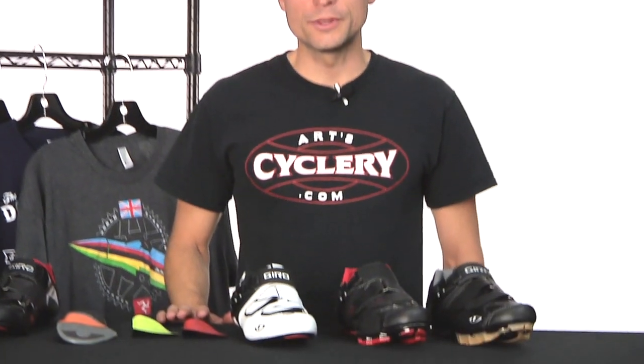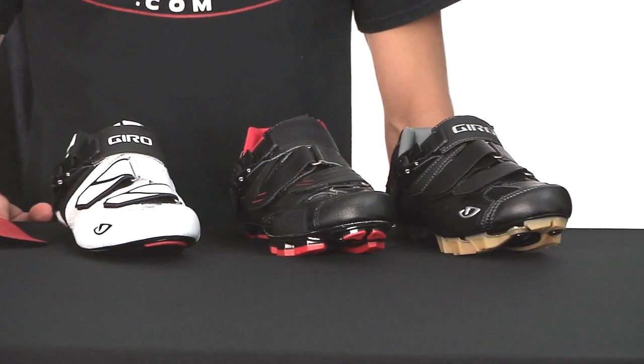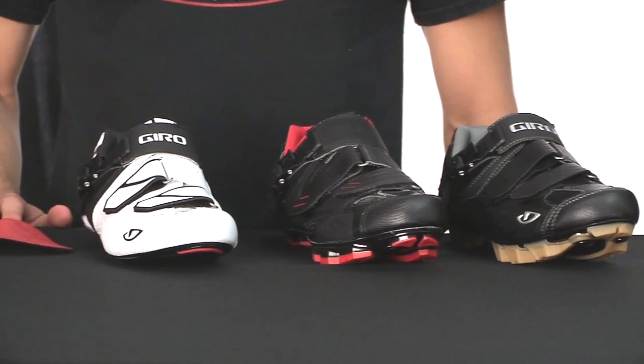I'm really excited to have Jiro shoes in our store. They're relatively new — they've been out for about a year now — but there's some really cool things going on here. From a technology standpoint, there's not anything really groundbreaking or revolutionary, but what makes them special is the refined fit. Jiro went through 16 revisions of the last before they finally settled on one that they used for all their shoes.